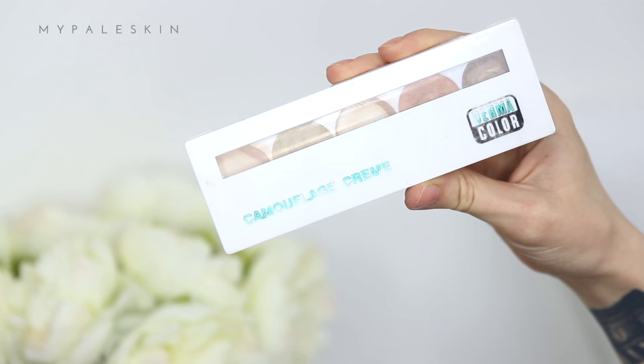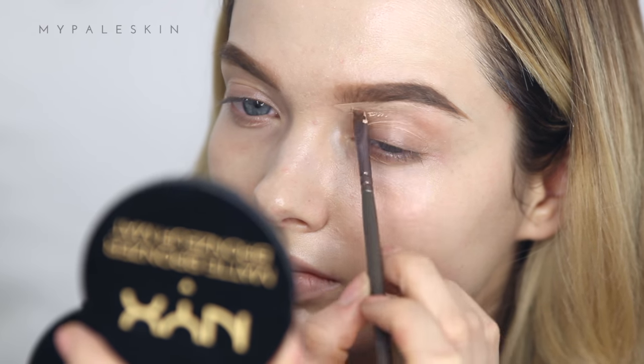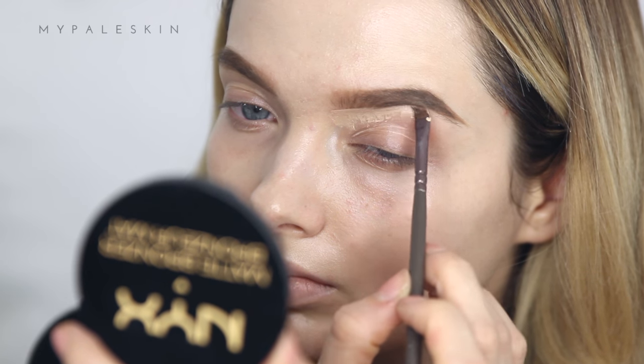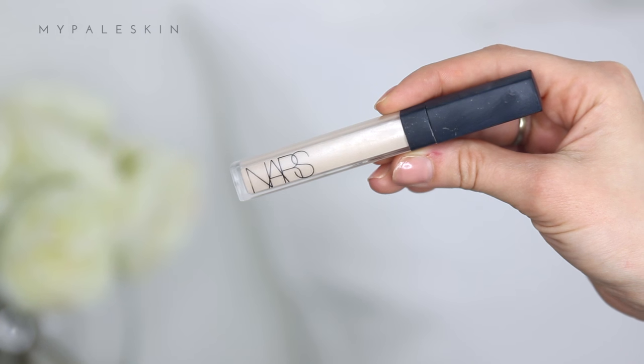Then I'm going to take my concealer to carve them out. Today I'm using the Crayola and Dermacolor Camouflage Cream. I cannot even begin to tell you how much I love this product — I feel like this is the one product that changed my life because it gave me so much more confidence, and I swear it never runs out.